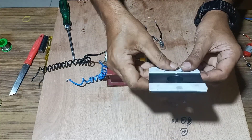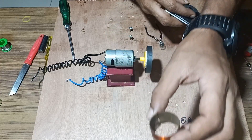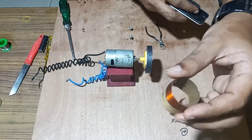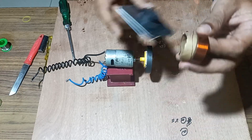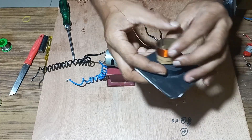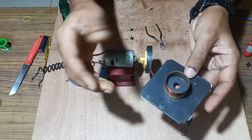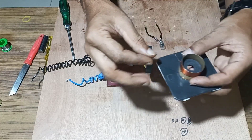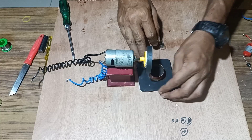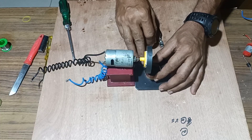Next, we will take a stand over which we can mount the cardboard. We have fixed two-sided tape at the base of this stand, and now we will mount the cardboard — over which we have wound the thin insulated copper wire — so that it fixes firmly. We have mounted this.